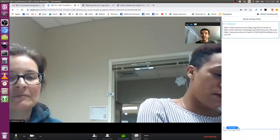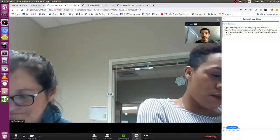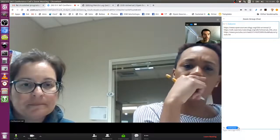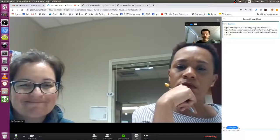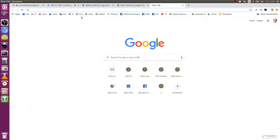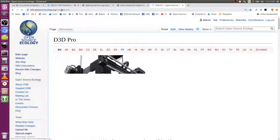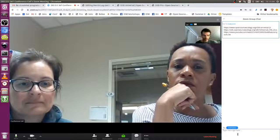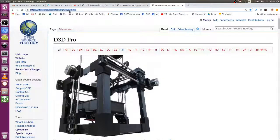It's designed as an experience where you bootstrap to anything else. That same little printer you see there can be used to make more printers, or the larger size printers, or the CNC torch table. For example, you can make this printer — the D3D Pro — printing parts with it. Or you can do the CNC torch table.